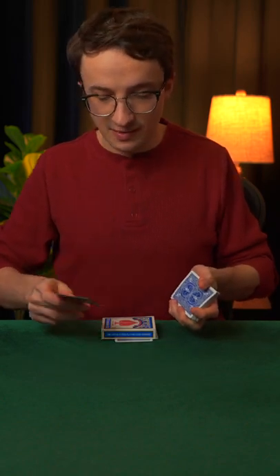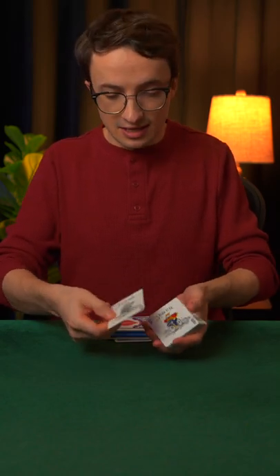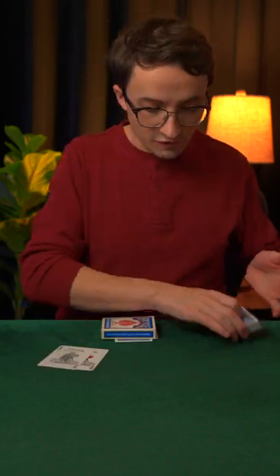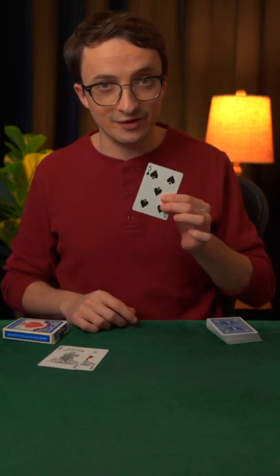It happens to be the five of spades. Now watch the five closely because with just a flick it changes into those two jokers, which means underneath the box we should have the five of spades.